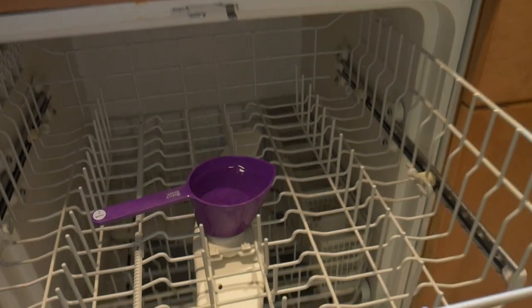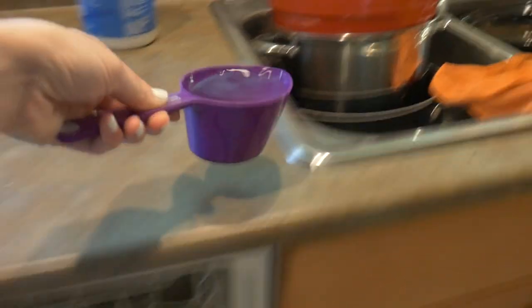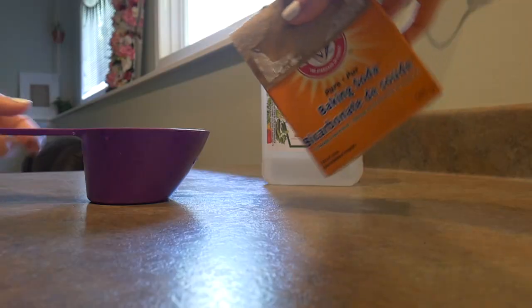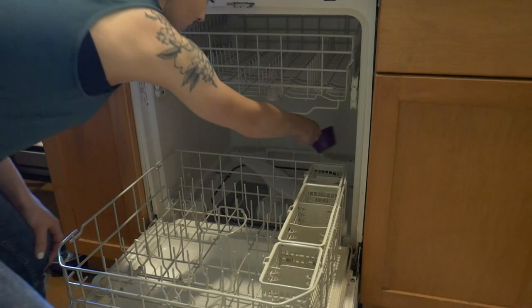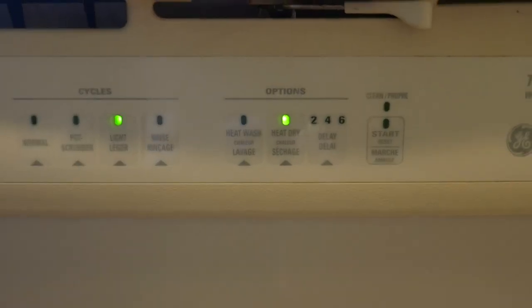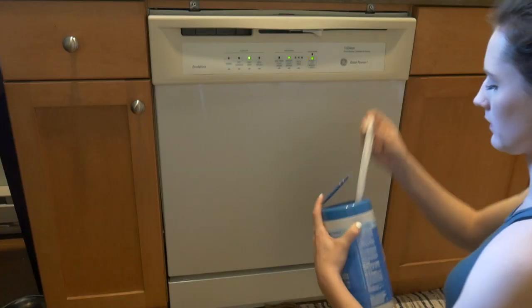The cup will just be filled with water — there's going to be no vinegar left. Take that out and pour it out. Then take your baking soda, fill it to about a cup, and just sprinkle it inside. Repeat the same thing and put it on a cycle. It doesn't have to be a very long cycle, just enough to rinse everything away, and it will take the stains off your dishwasher.